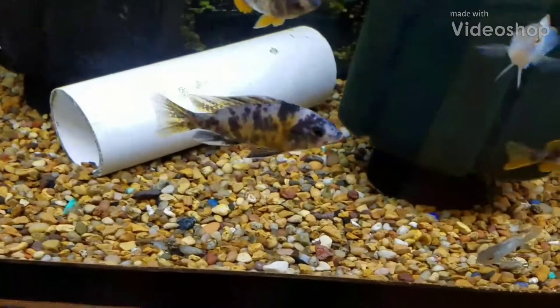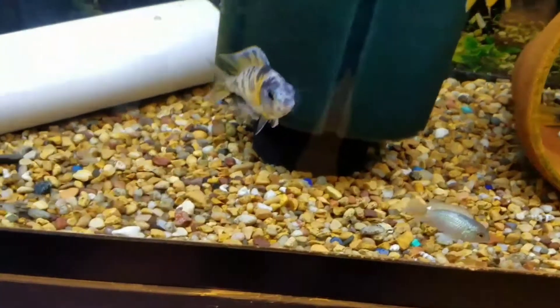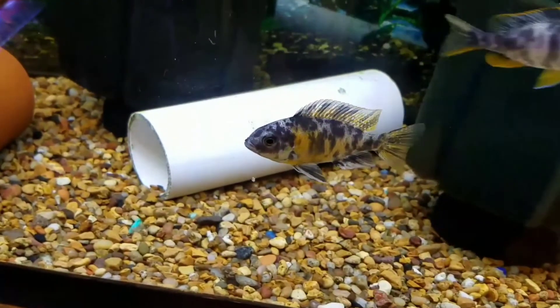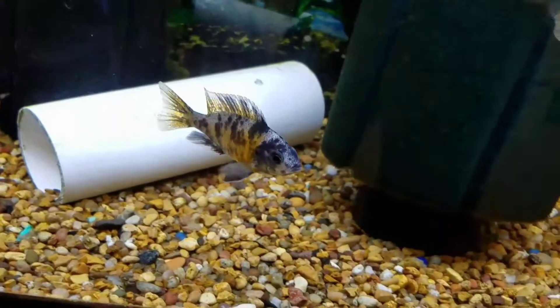Hello everyone, this is David, Top Shelf Aquatics. I'm going to go through a few of our oddball Africans. What you're seeing right now are some OB Compatichromis Borleae — the common redfin Borleae. This is the OB version of it.